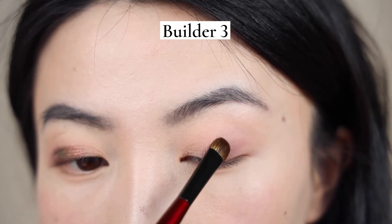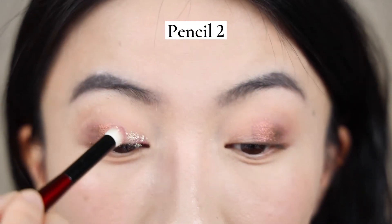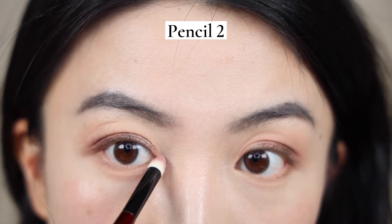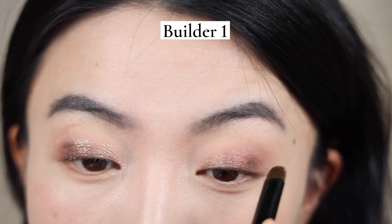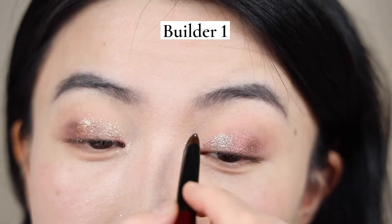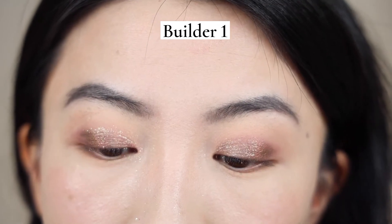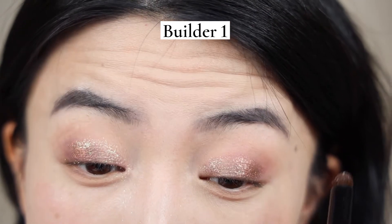I'm going to use Builder 3 for the other lid to pack on this duochrome shade. For my inner corner shade, I'm going to use the Pencil 2 since it's just that little pencil to do the detail work — why not use it to light up my inner corner? For my left, I'm using Builder 1, the super powerful packing brush, just to pack all of these sparkly shades onto this eye. I love Builder 1 so much — it's just the most ideal brush, especially for these crazy sparkly shades where you can see the particles and everything.